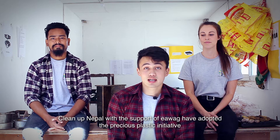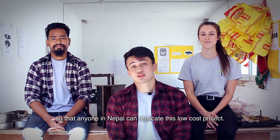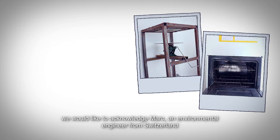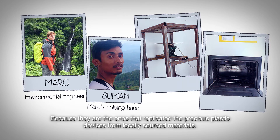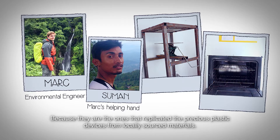Clean Home Nepal, with the support of EWAG, have adopted the Precious Plastic initiative so that anyone in Nepal can replicate this low-cost project. Before we jump into the method, we would like to acknowledge Mark, an environmental engineer from Switzerland, and his helping hand Suman, because they are the ones that replicated the Precious Plastic devices from locally sourced materials.